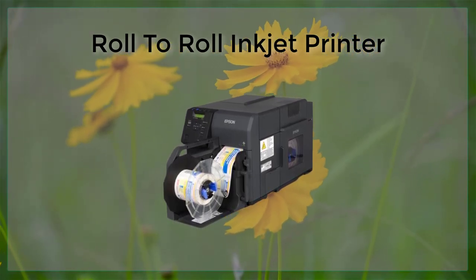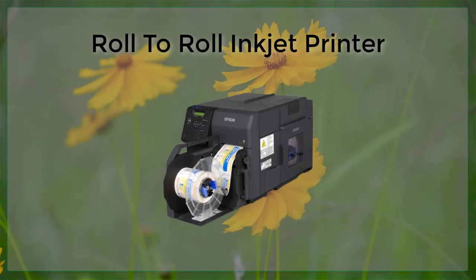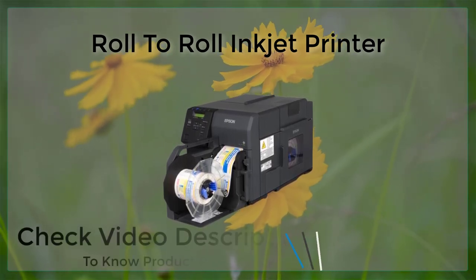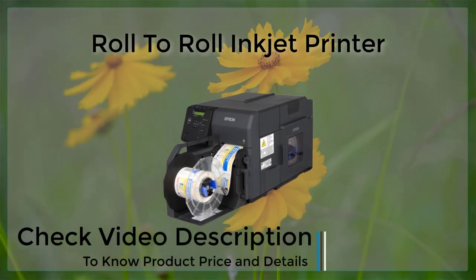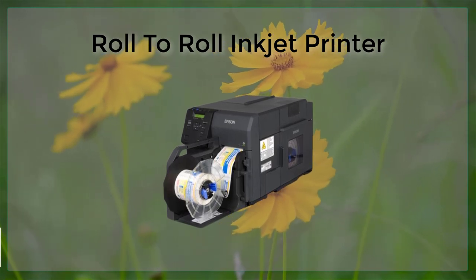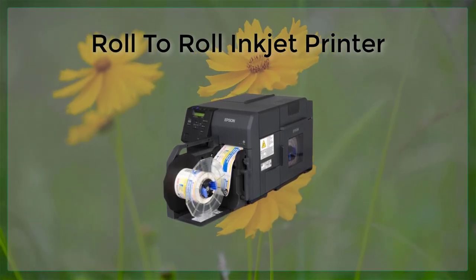Unlike traditional flatbed inkjet printers, which print one image at a time on a stationary bed, R2R printers can continuously print multiple images on a single roll of substrate, greatly increasing the efficiency and productivity of the printing process.